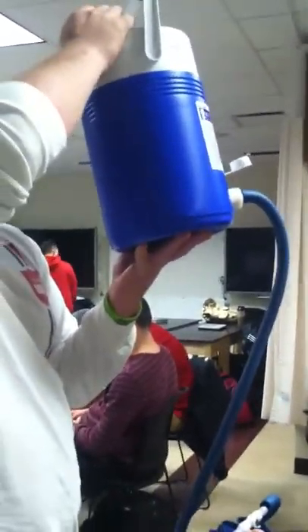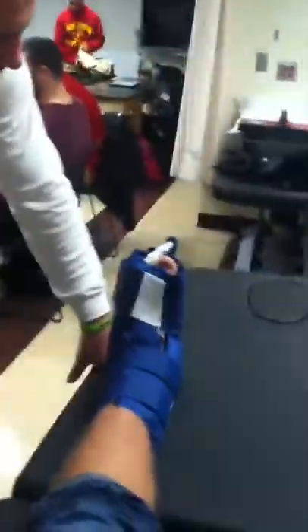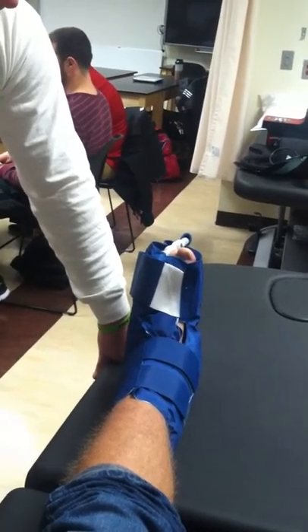When you want to remove it, just put the container down here and the water will flow right back out. And that's how you apply a cryo cuff for an ankle sprain.